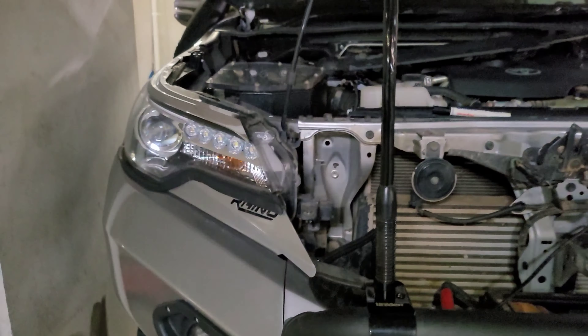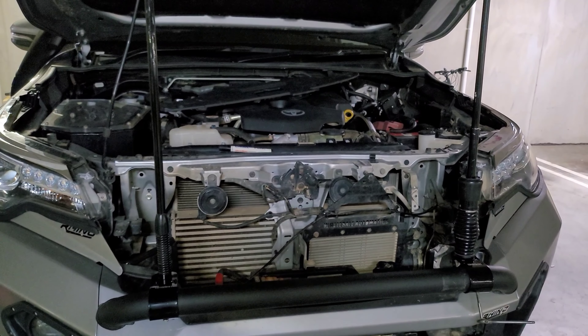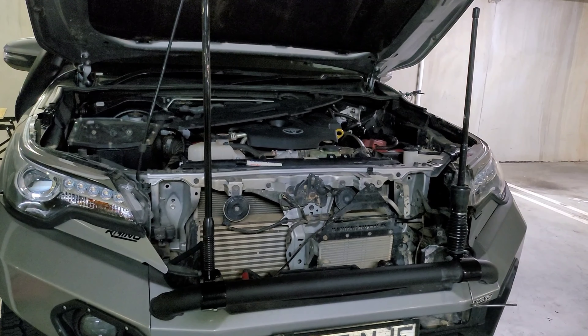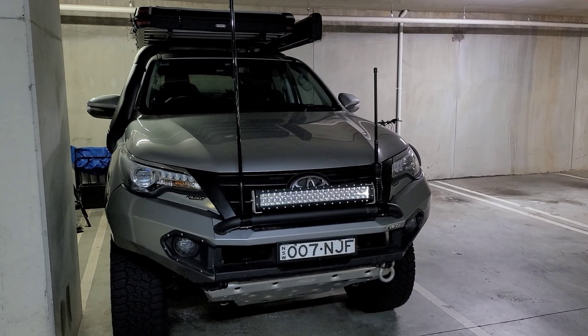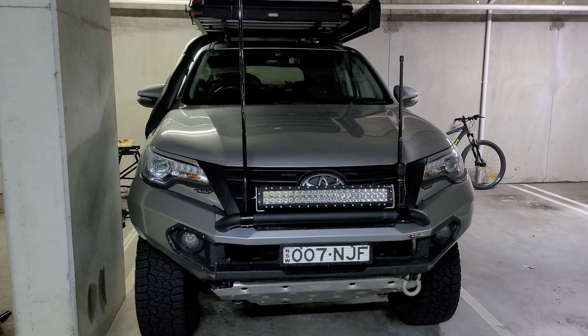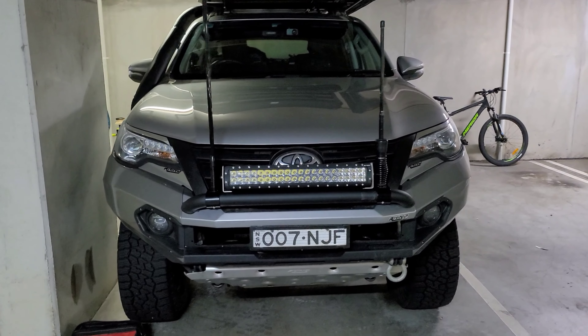I'll give them a bit of spray with black paint next. Next update will be when I get the brackets for the light bar. Just so you get the idea, I've just sat it there - still waiting on the brackets and the wiring loom.